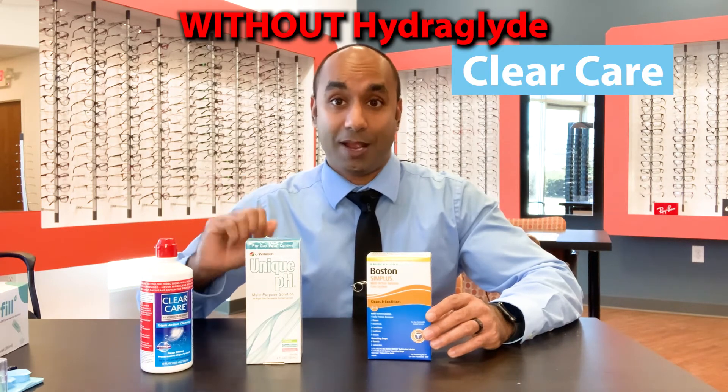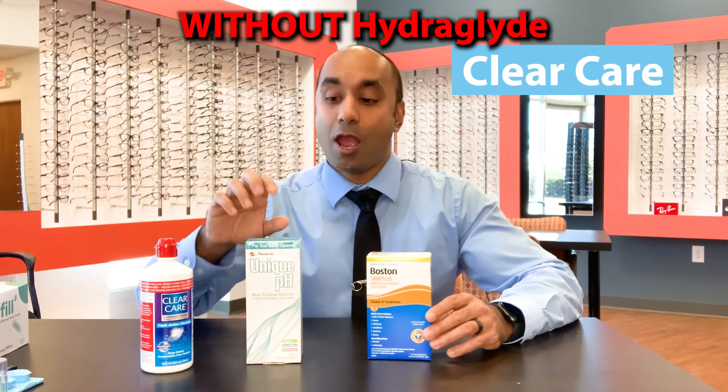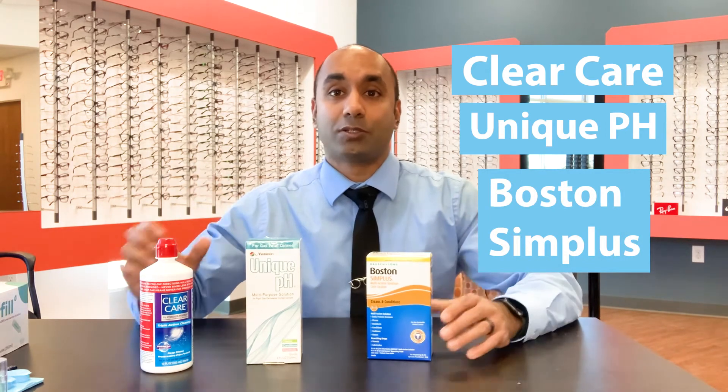So when you're storing your scleral lenses overnight: Clear Care without HydroGlide — and make sure you don't have HydroPag — Unique pH, or Boston Simplus. Those are the three. Let me know if you have any questions, and we'll have more content next week.